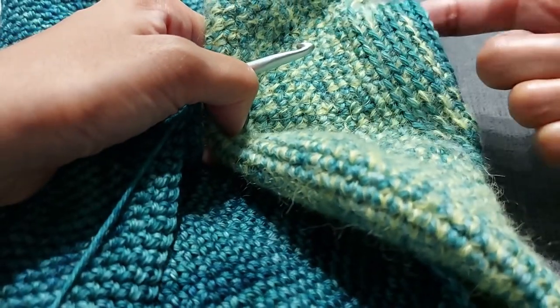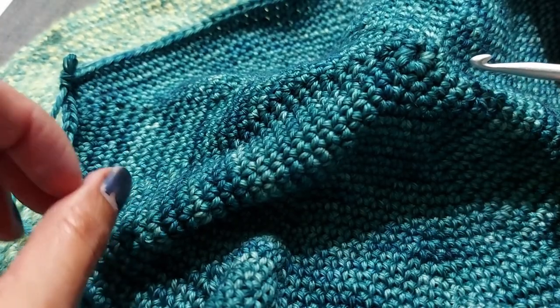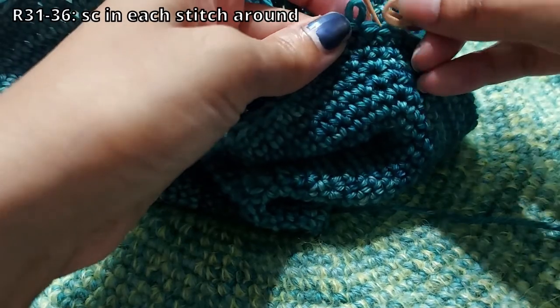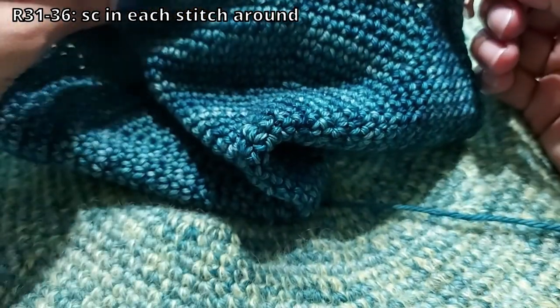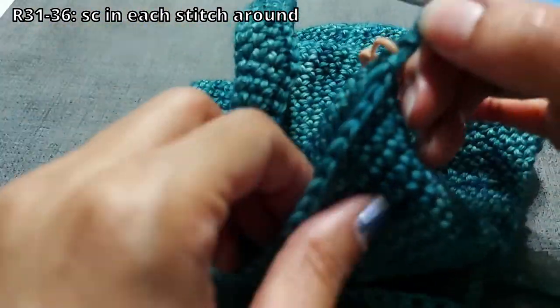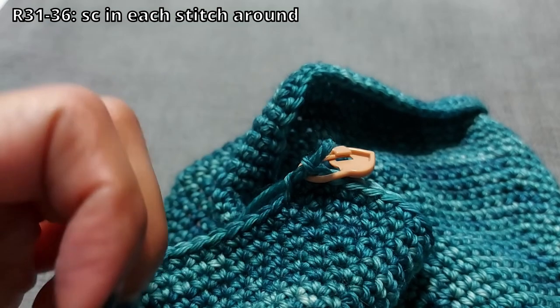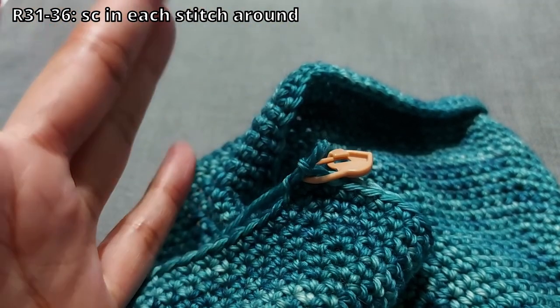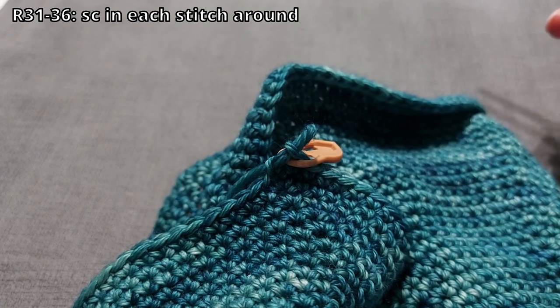Whether you've done 29, 30, or 31 rows, you're going to do six more rounds all at the same number of stitches — just a single crochet in each stitch all the way around. Do that for six rows: rows 31 through 36. Just keep going around doing the same number of stitches and I'll meet you back when you're done.